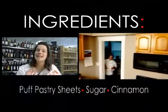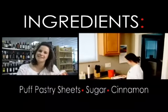Hi, I'm Caitlin with Cooking with Caitlin and today we are at Clough Pike Market. I just picked up some frozen puff pastry sheets and this will help to make your elephant ears recipe effortless and so easy. Let's get cooking.